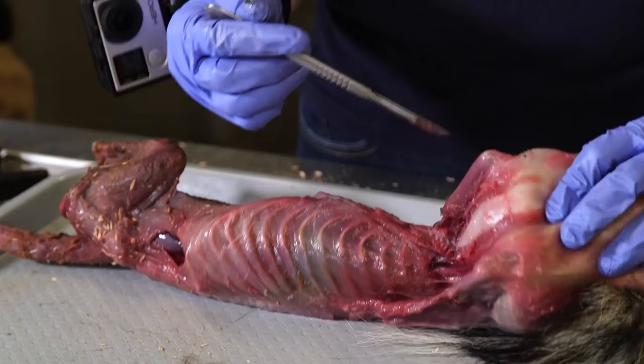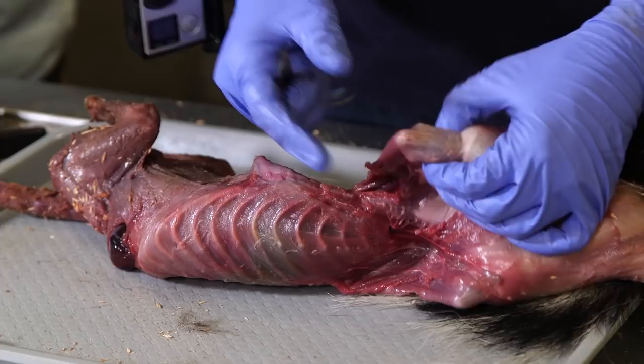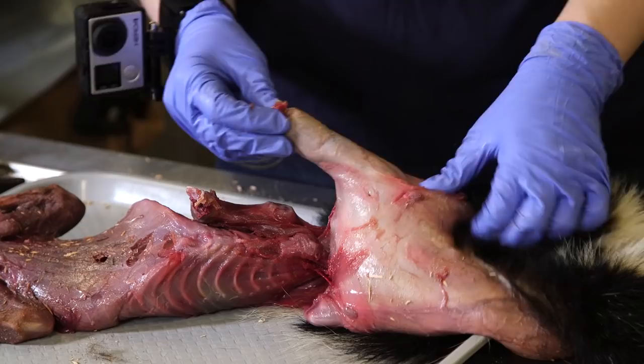I tell people it's just like pulling a shirt over your head, except it's your skin. You can see the little elbows sticking out, the little arms. I'll get those exposed — there's a paw — and then I'll do the other arm on the other side.